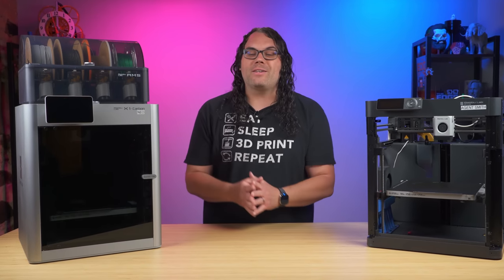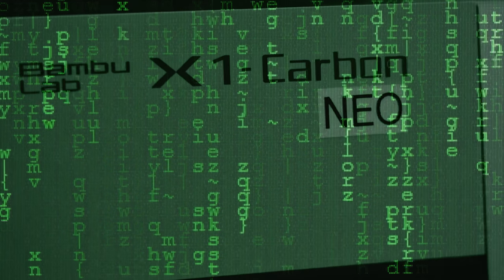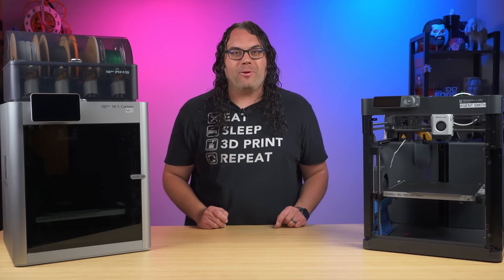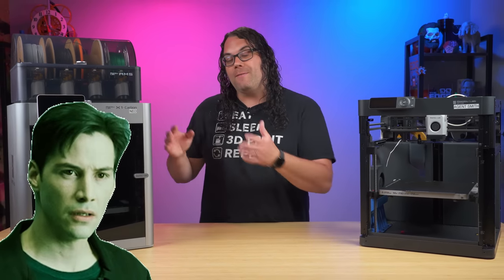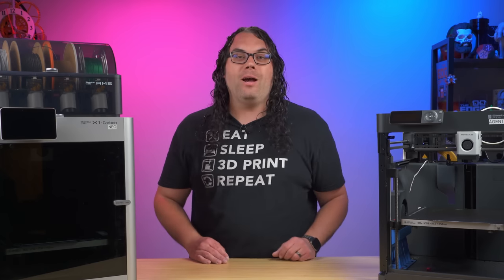This is my original X1 Carbon and it is called Neo — yes, Neo — because it's the one I go to if it's not already printing, because it keeps printing just amazing prints. It's the first one I got and it's still functioning today, but there have been a couple of issues with it, so let's talk about that.